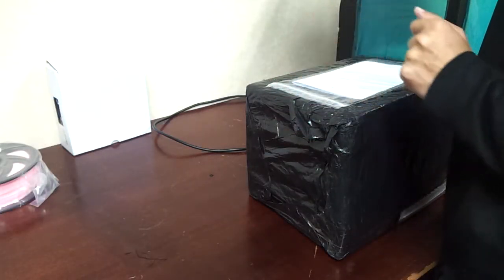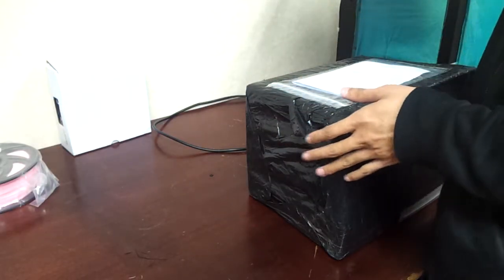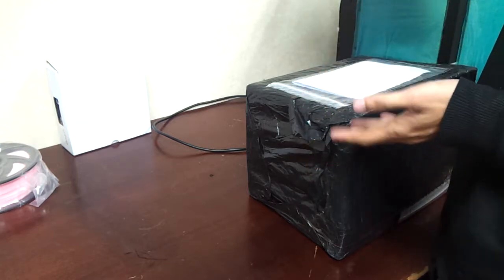Hello guys, this is Asra. This is the unboxing video of Prusa's Multi Material Upgrade 2.0.